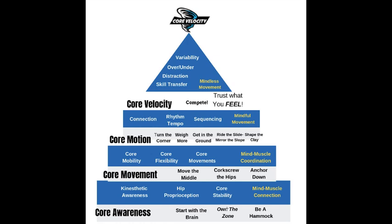The goals of core awareness are to start with the brain, to create kinesthetic awareness of how your body moves. Hip proprioception is just a sense or feel for the hips — most players don't have that. And then core stability, because without pelvic stability it's almost like we're trying to throw a baseball from a canoe. By creating more stability in the core, it allows for more mobility to the distal segments such as the shoulders.